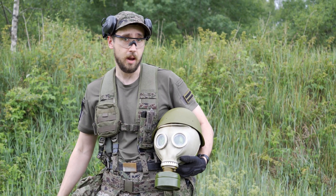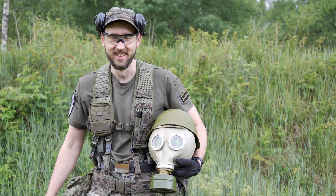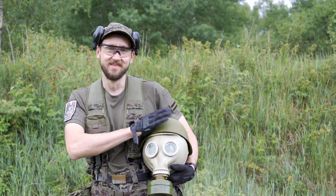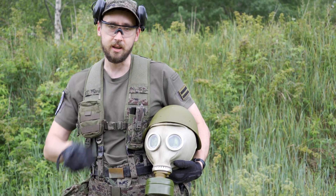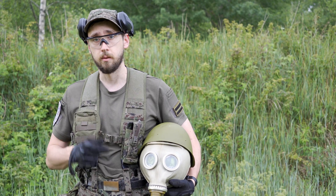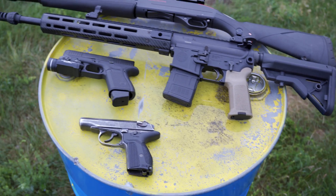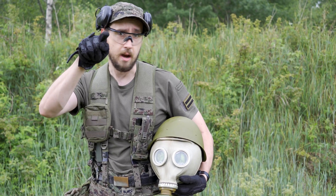Here's our watermelon target. On a serious note, we are going to test this helmet with a Makarov, Glock 19, Winchester shotgun, and SIG 516. Let's go!